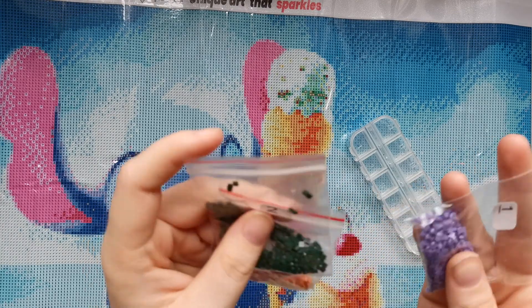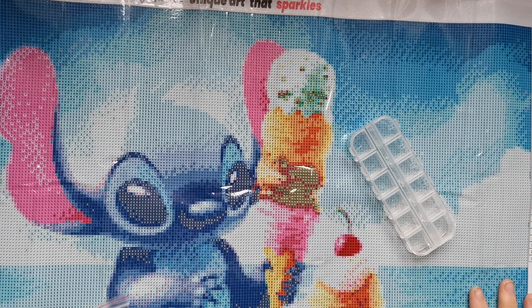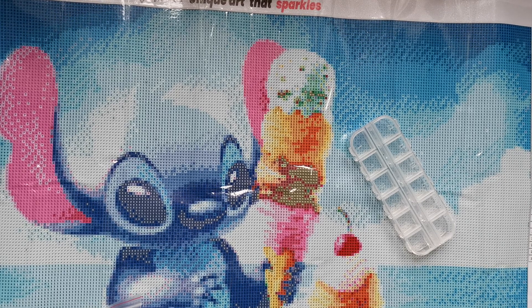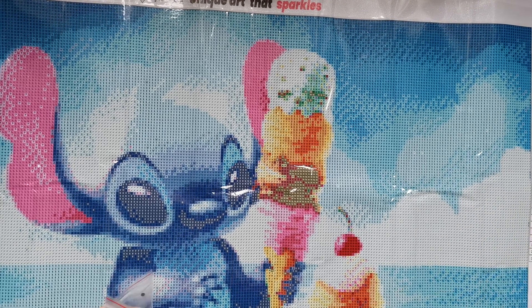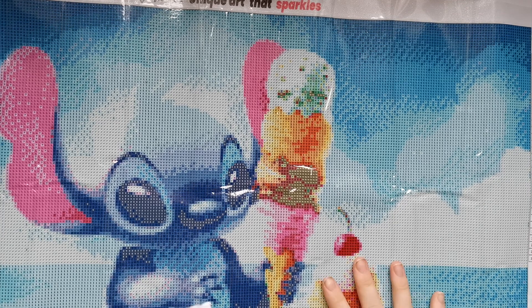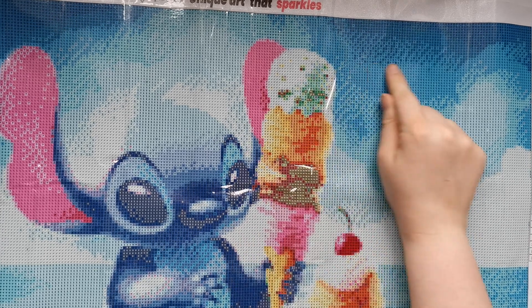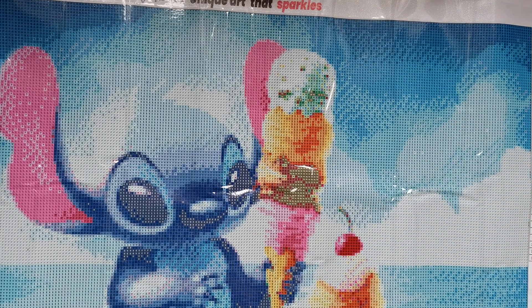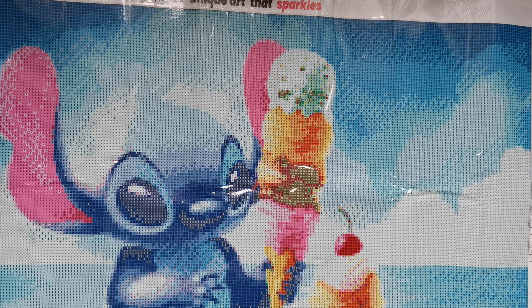Oh my gosh, these diamond painting drills are so tiny! I have to say, this is my first time ever, so I'm a little bit fresh. I have no idea what to look for in a diamond painting — I'm just telling you what I like about what I'm seeing with this company, Spell Queen. I'm really liking what I'm seeing so far. The numbers and symbols on the canvas are very visible, at least with this one, because it's a very light picture.